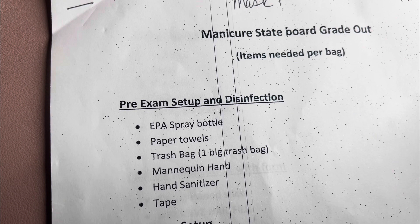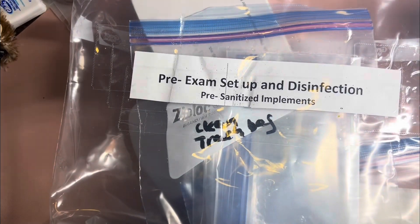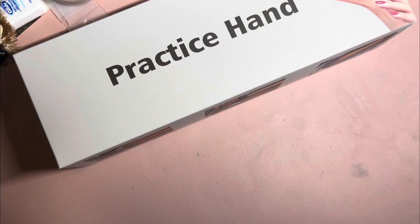And what will you need in your pre-exam setup and disinfection bag? You'll need an EPA spray bottle, paper towels, a trash bag, a mannequin hand, hand sanitizer, and tape.